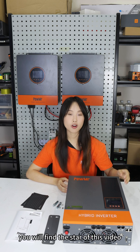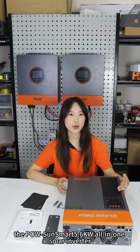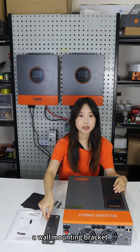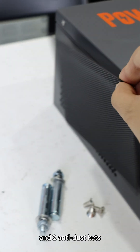Inside the packaging, you will find the Polesan Smart 5.6 kW all-in-one solo inverter, along with the user manual, a wall-mounting bracket, a set of screw accessories, and an anti-dust kit.